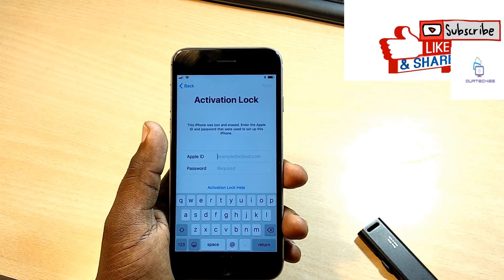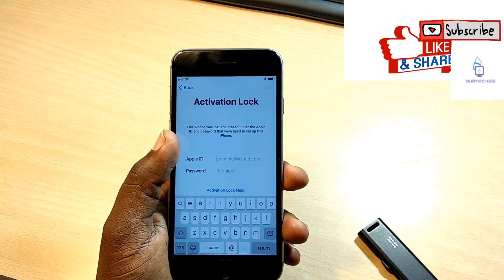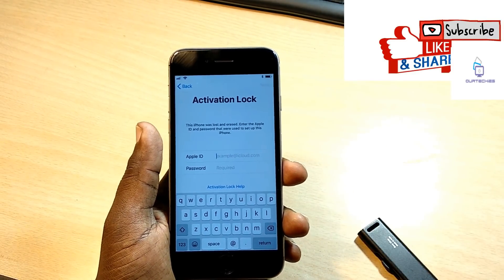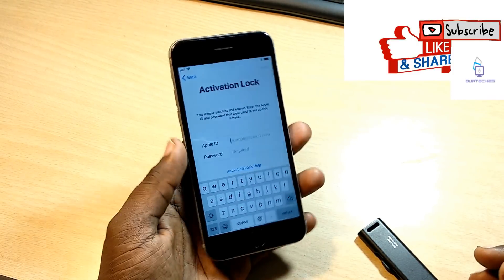If you don't know which iOS version your iPhone is currently running, you can directly check it in Doctor Phone iOS Recovery. You can check it even on iCloud-locked phones, and you can also check the iOS version of a dead phone there as well.